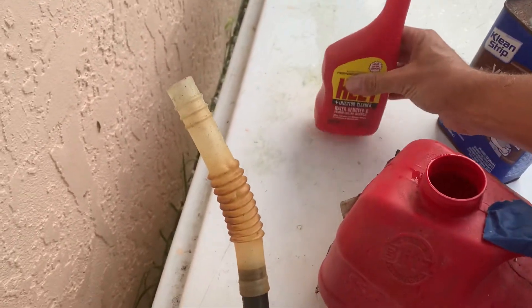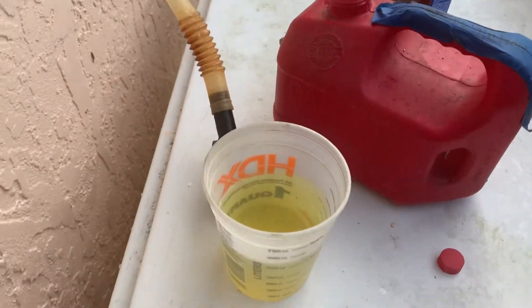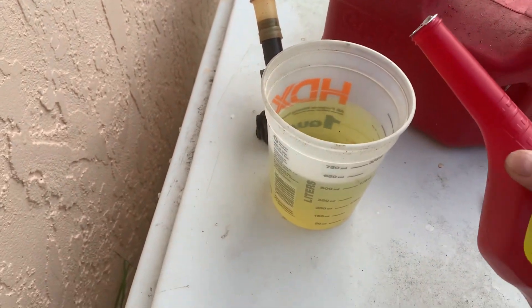And you're gonna do one part iso heat, so we're gonna add 100 mils of this.